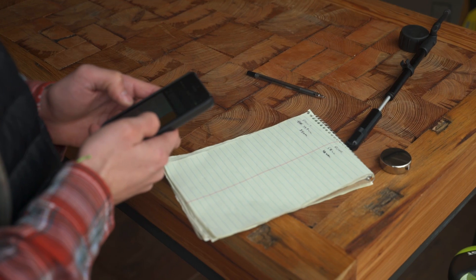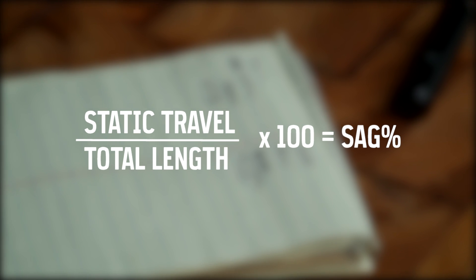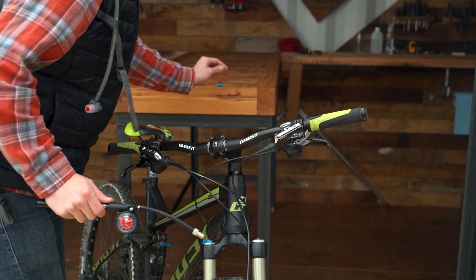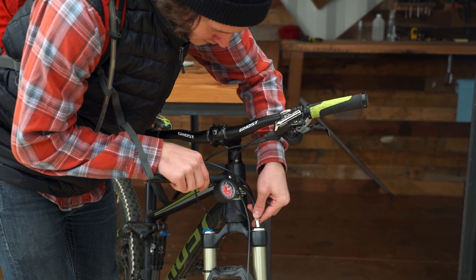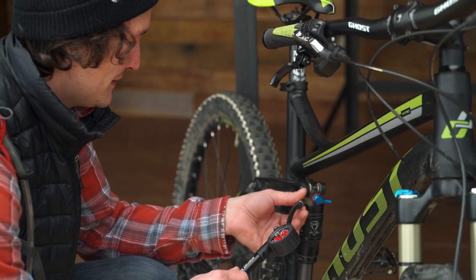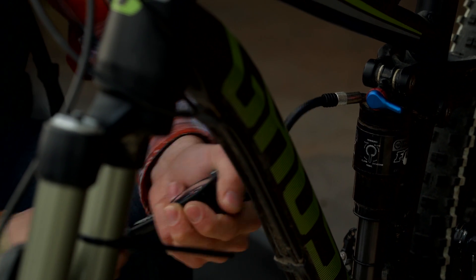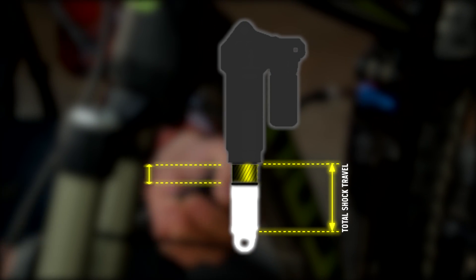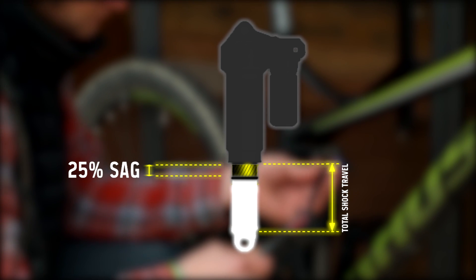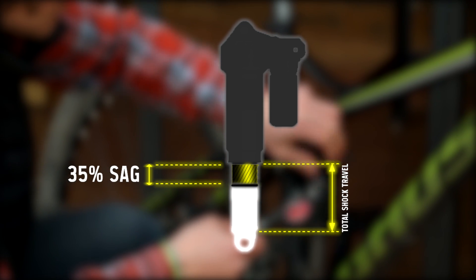To calculate your sag percentage, divide the static travel by the total length of the shock and multiply by 100. Most manufacturers recommend that you set your sag somewhere between 25 to 35 percent. If your sag is higher or lower than that, you'll need to make some adjustments by attaching your shock pump and increasing or decreasing the air pressure in the shock. Sag is mostly a matter of personal preference, but if you ride fast over aggressive terrain you'll want to keep your sag lower and on the firm side by adding air pressure. For a smoother ride on easier terrain, go for a softer setting by keeping the air pressure lower and the sag higher.